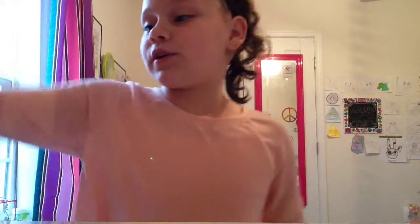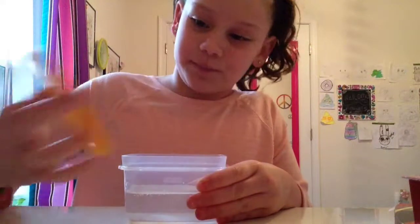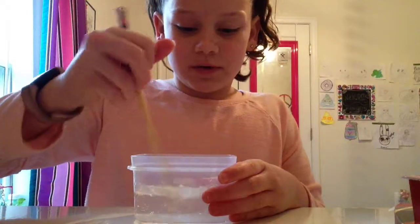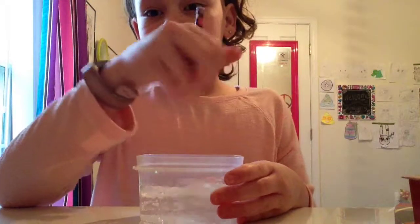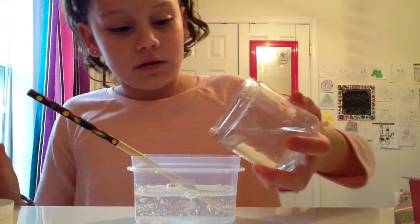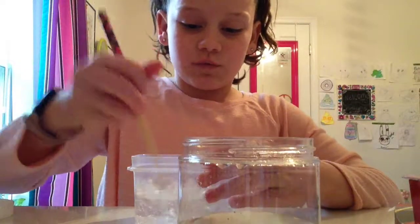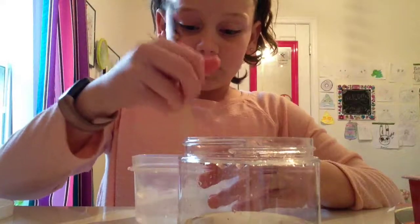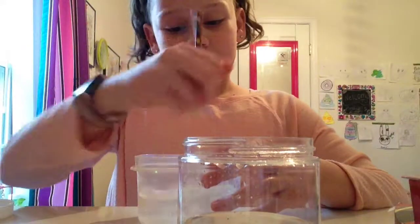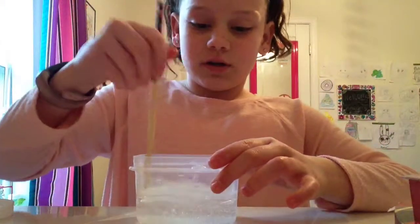The first thing you're going to want to do is put some glue in a container like I've already done here. Take your mixing tool and mix it up a little bit — this part's optional. Then you're going to want to add some water. This is just regular sink water; you don't need any special type. Faucet water makes it extra stretchy and gives it that good clicky quality.